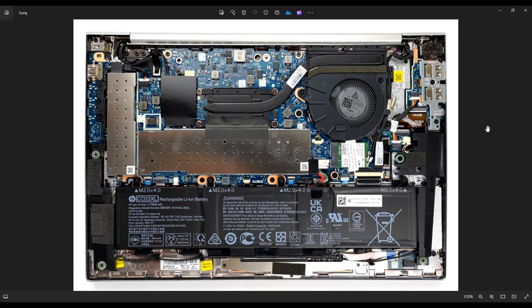After you get the bottom case off, this is what you're looking at for the inside of your computer. Just as a side note, whenever I'm working on a computer in my shop, I have it sitting on an anti-static mat, or an anti-static bracelet. These are great ideas to avoid damaging your computer when you're working on it.